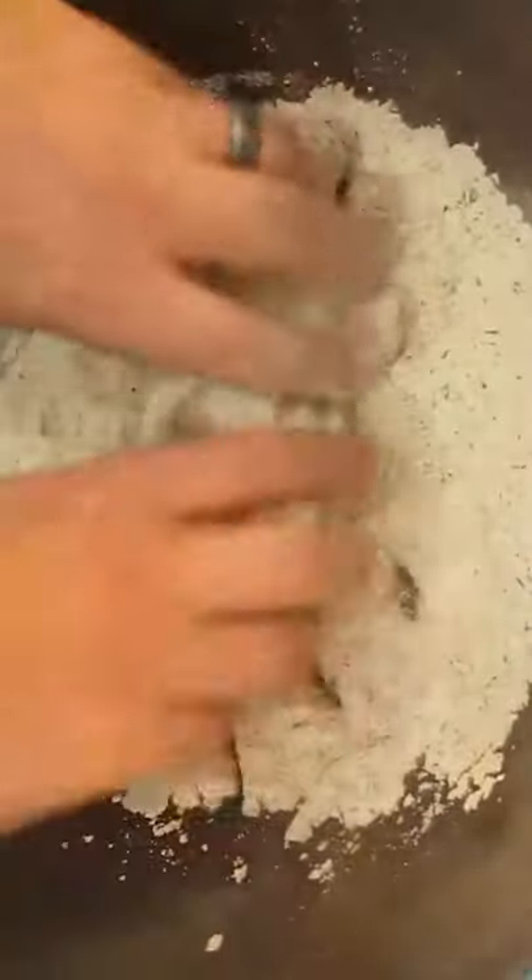Whisk the ingredients together. Now we'll add our chicken. Give it a good toss and evenly coat.